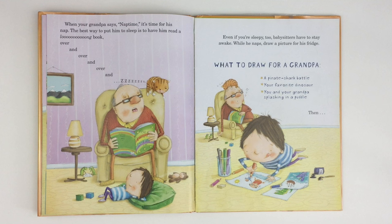When your grandpa says nap time, it's time for his nap. The best way to put him to sleep is to have him read a long book — over and over and over... Even if you're sleepy too, babysitters have to stay awake. While he naps, draw a picture for his fridge.